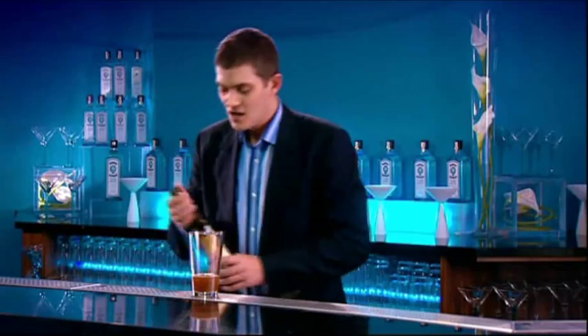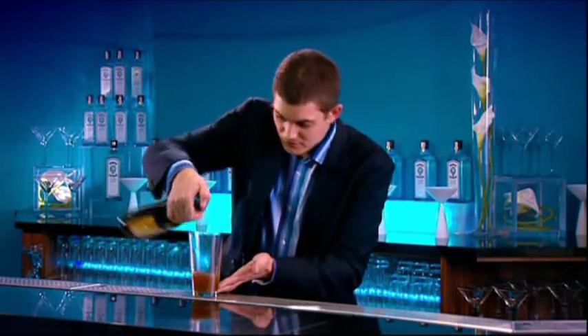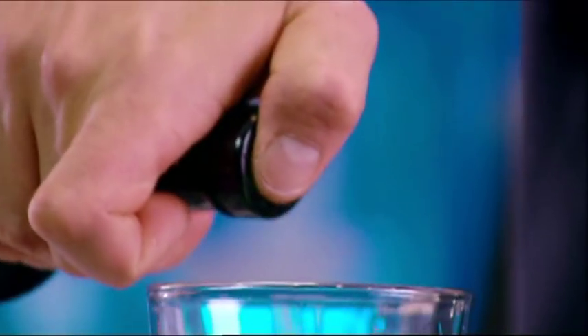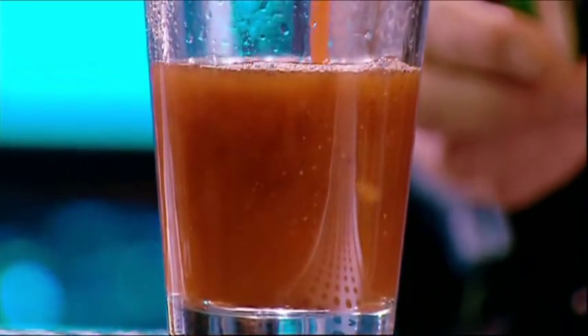And now, a couple of additions to enrich the final cocktail. I have here a splash of vermouth and a teaspoon of port, just to add some rich, woody notes and complement the aromas of the spirit. Lastly, tomato juice — I'm using fresh, organic juice.